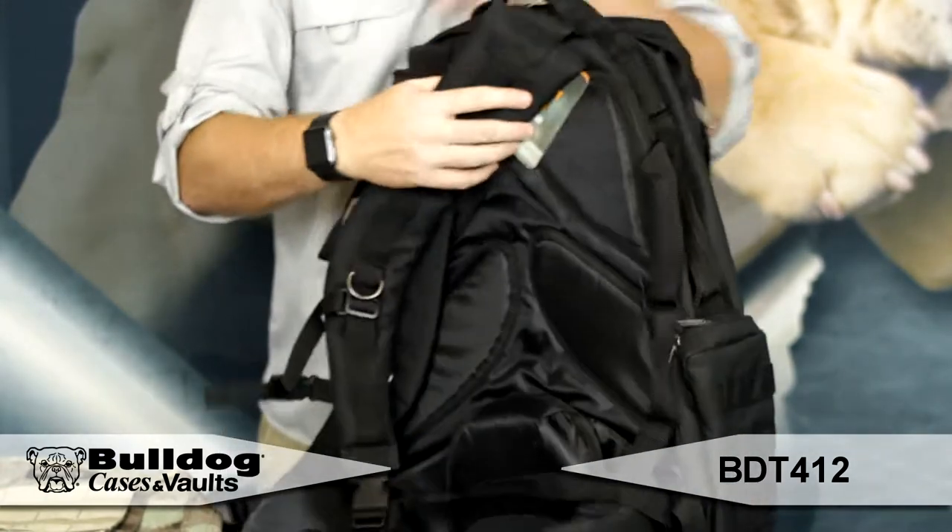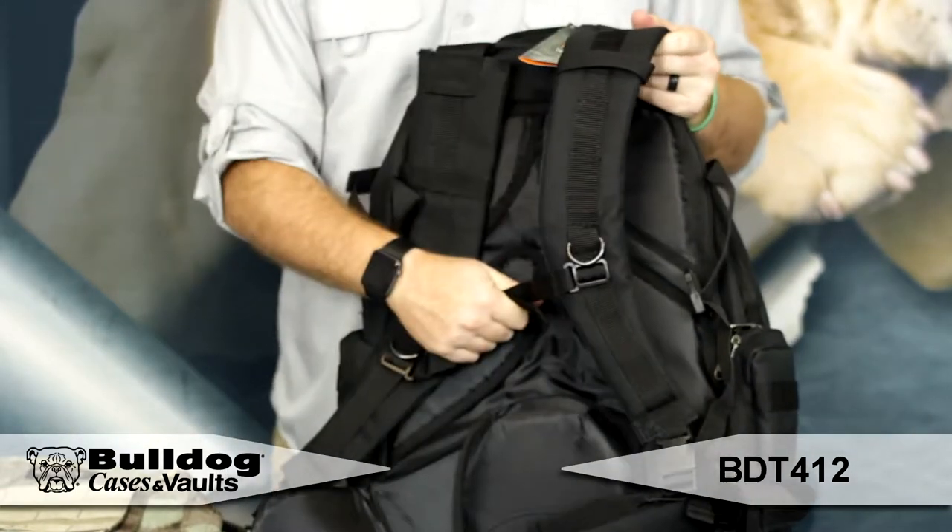On the back you've got the straps, nice pad to them, sternum strap, waist strap — nice and secure. This is a great backpack for all of your needs.